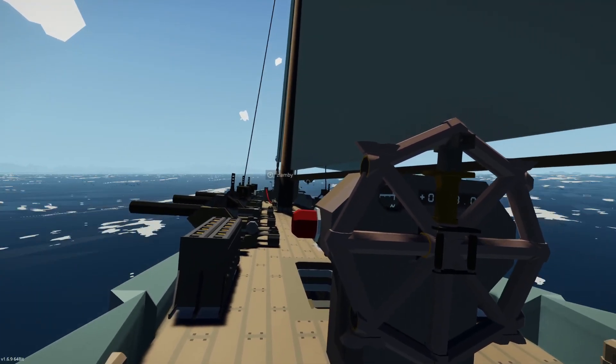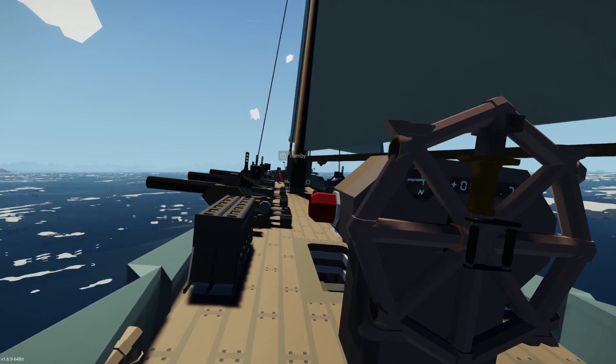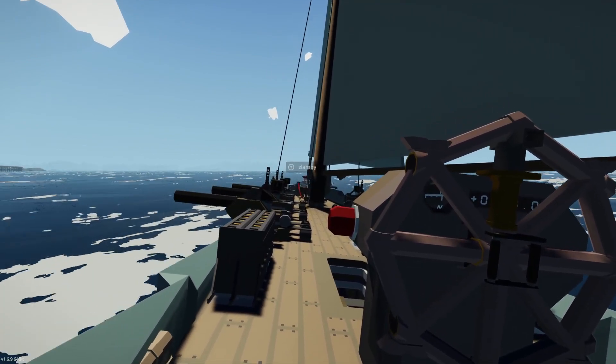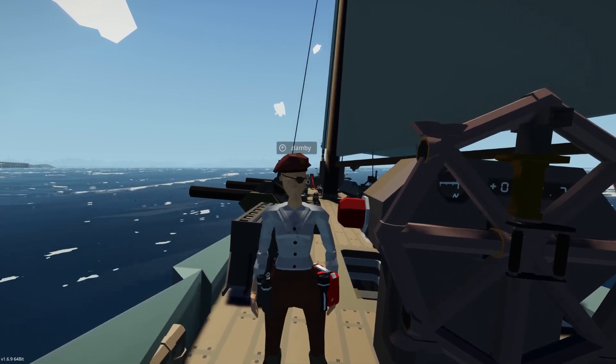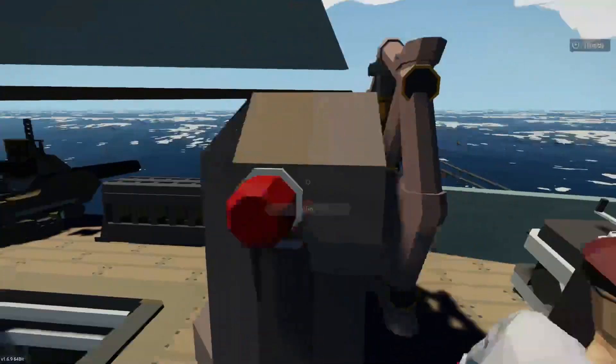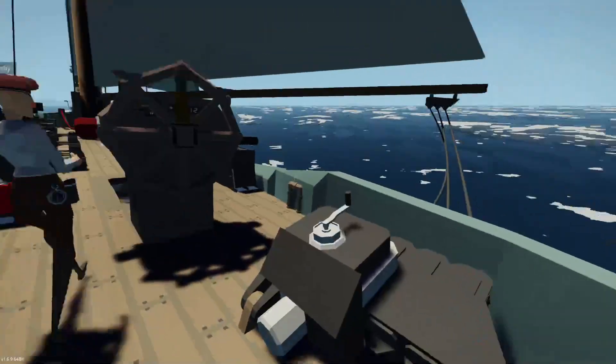Hello, welcome to the 131 Faulkner tutorial. So first we're going to be talking about boat controls.